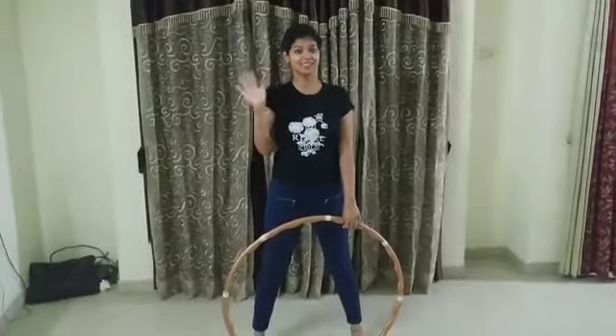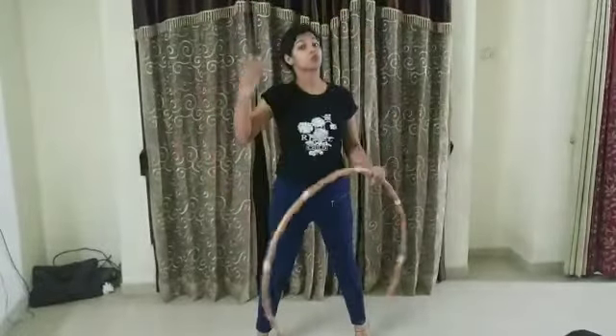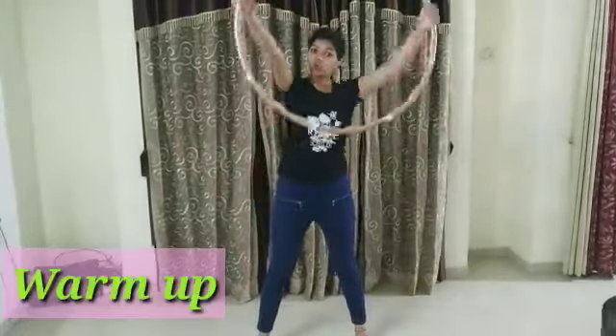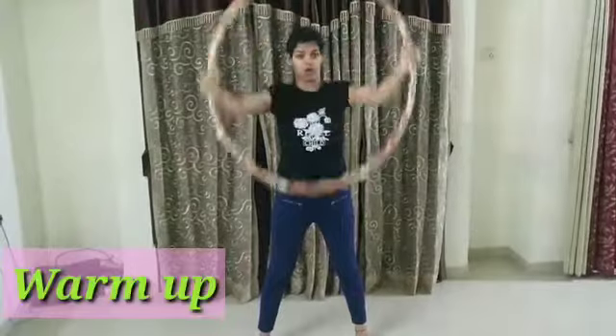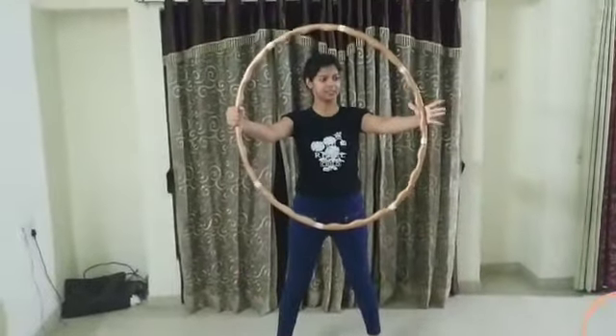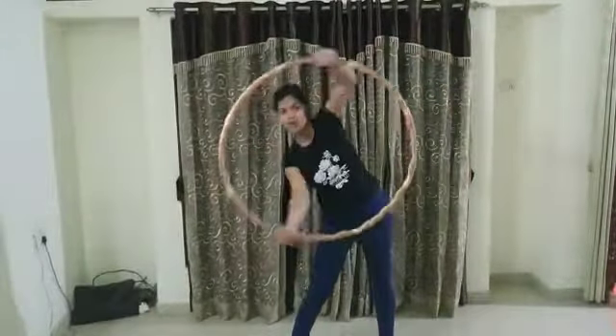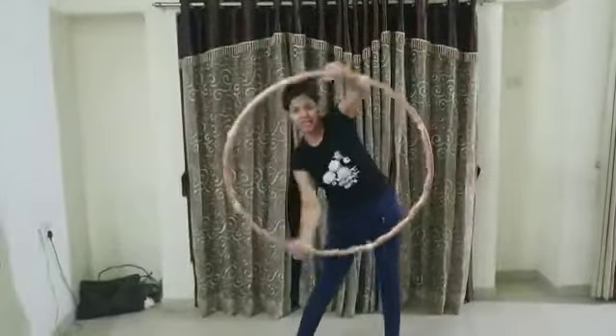Hello everyone, today I'm going to teach you some hula hoop tricks. Let's start with some warm-up. Hold the hula hoop from both hands from outside like this and just twist, twist, twist — both sides.